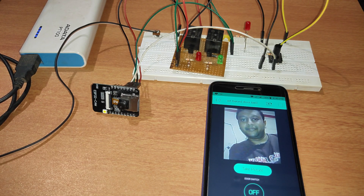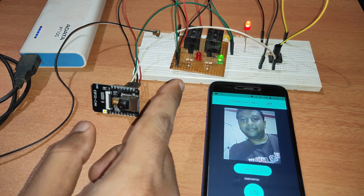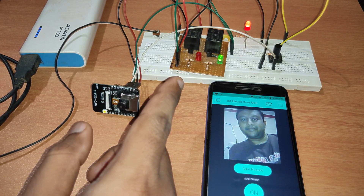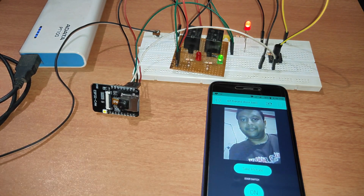By looking at this picture you can decide whether to open the door or not. If you want to open the door you can press this switch here and it will trigger the relay. You can connect a 12-volt lock with this relay, or any other locks that you want. If you want the door to stay closed you can press the button again to close it.